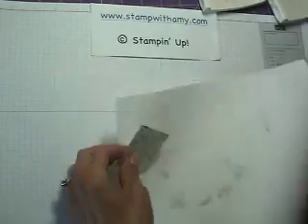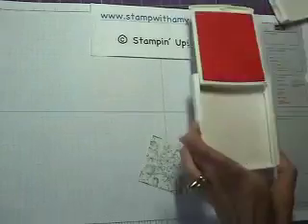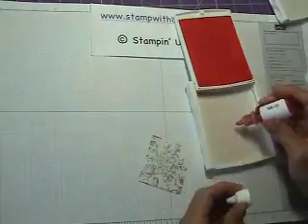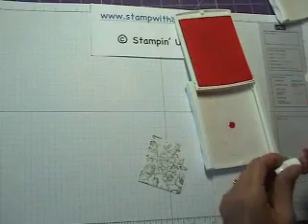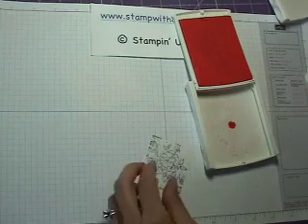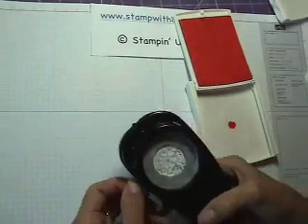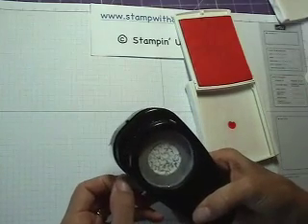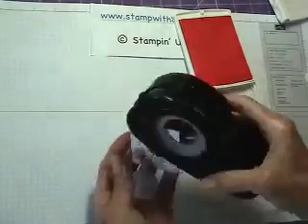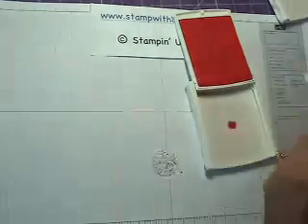Now I'm going to take my blender pens, starting with pink pirouette ink. You can squeeze the pad to get more ink on the end, or you can just use your ring inkers, which is really quick and easy. I'm going to take my one-and-a-quarter inch punch and punch out the section I want, with some leaves in there too, so I don't have to color more than I need.